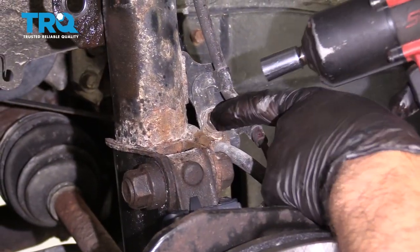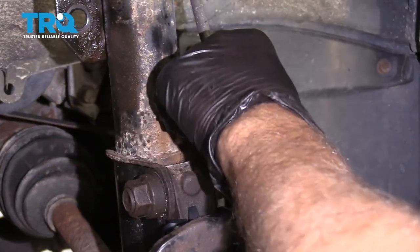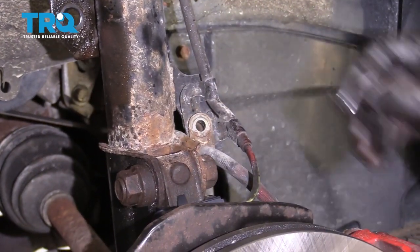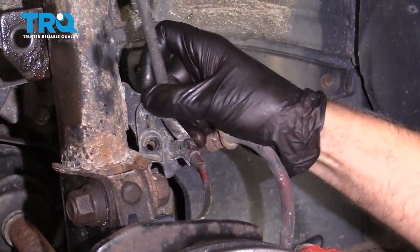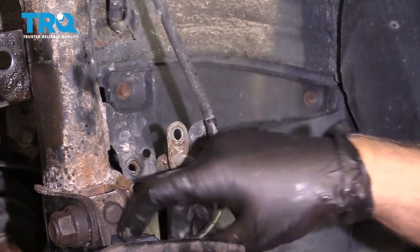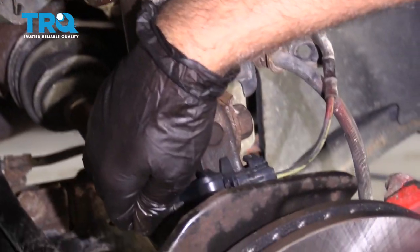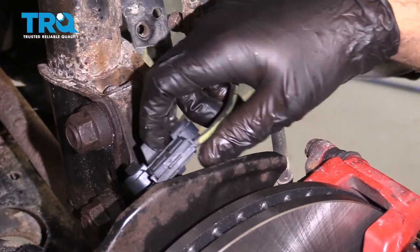Take this bolt off right here. Use a 12-millimeter socket and you can move the brake hose out of the way, and also the wheel speed sensor harness just like that. There's a bracket right here — just pull this bracket so you have a little more slack for the wheel speed sensor.